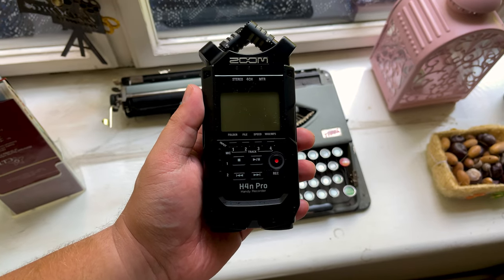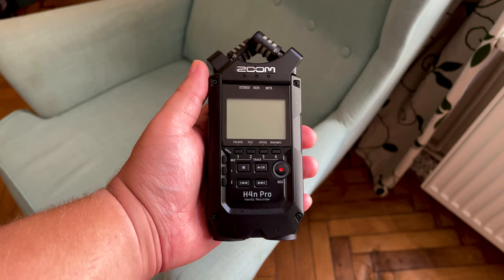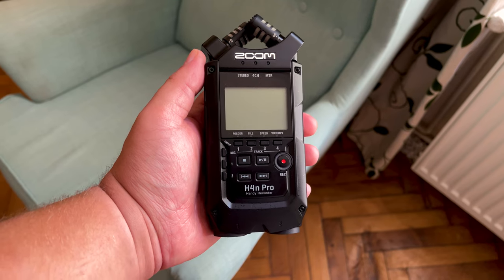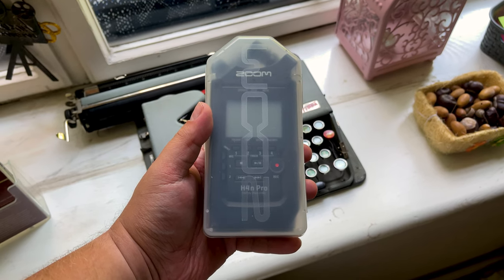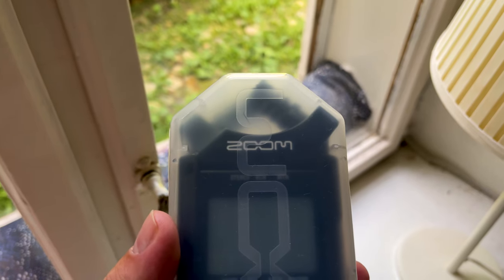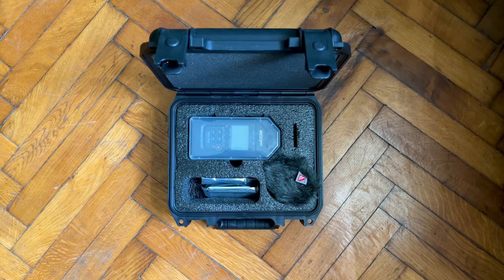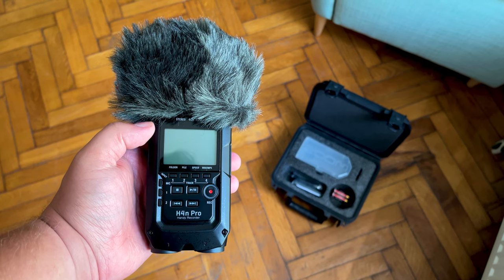Even though the Zoom H4n Pro is relatively light — coming in at just about 280g — much like its brothers the Zoom H5 and H6, it feels sturdy in the hand and looks rather rugged. You should always treat your equipment with care, but I personally wouldn't be too worried about roughing this recorder up a bit. It's really portable and comes with a very useful plastic case, which should protect it from scuffs and scratches in your bag. If you're interested in a soft case, have a look at the PCH4N. For a larger, sturdy carrying case, consider the SKB case, made specifically for this device, which also gives you room to store accessories like a windshield, extra batteries, or the RC4 remote.